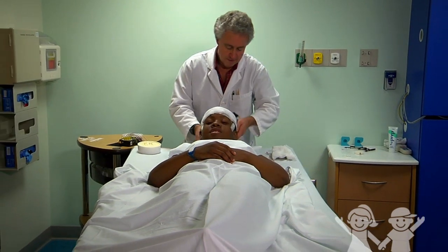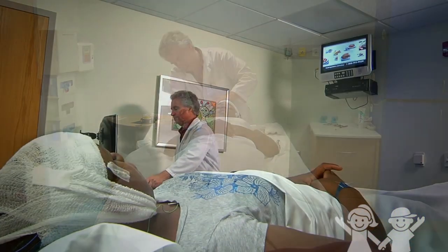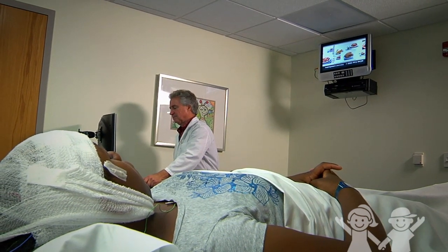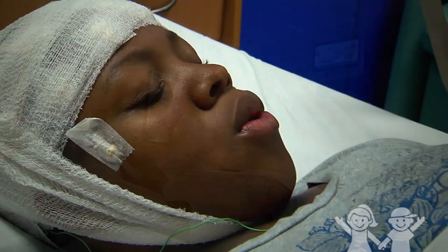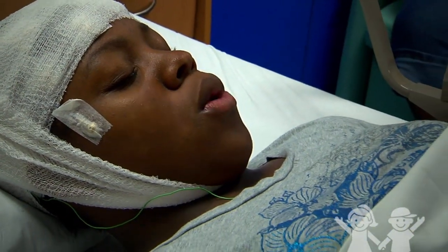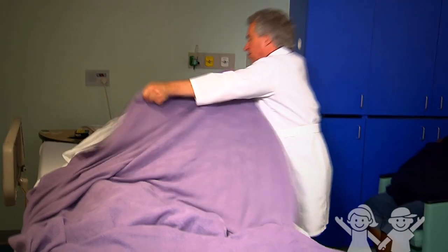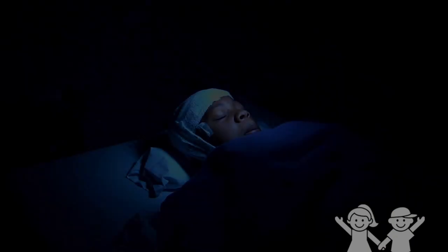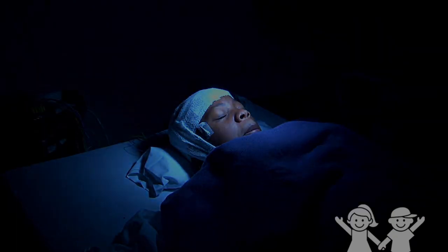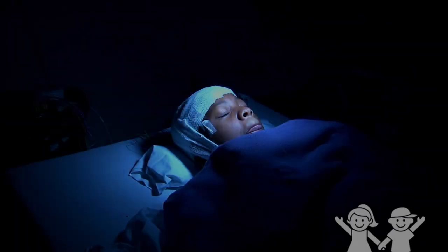After the technician checks all the sensors, there are 4 different parts to the EEG. First, the technician will take a base reading while you are awake — you can relax and watch TV during this part. Then you will breathe quickly for 3 minutes. Next, the technician will turn out the lights and you will sleep for 10 to 15 minutes. The last part uses a series of flashing lights to test your reaction. You can keep your eyes closed through this part, as long as you don't go to sleep.